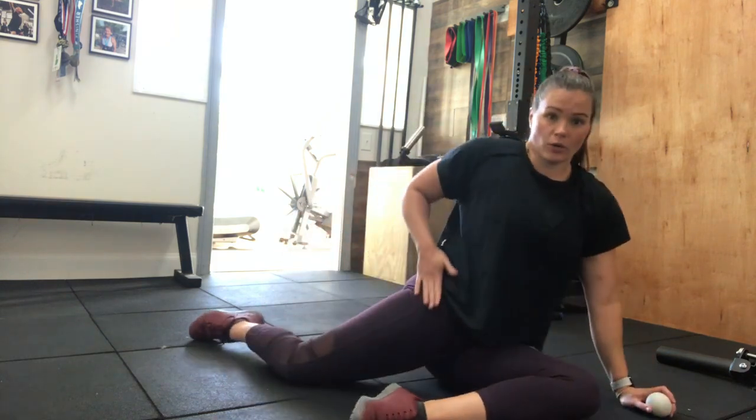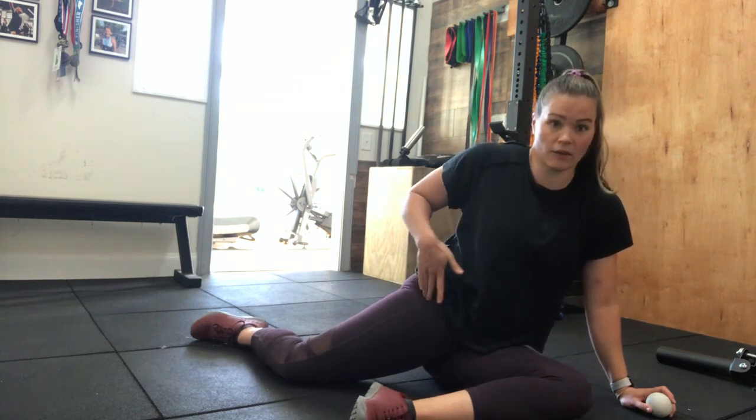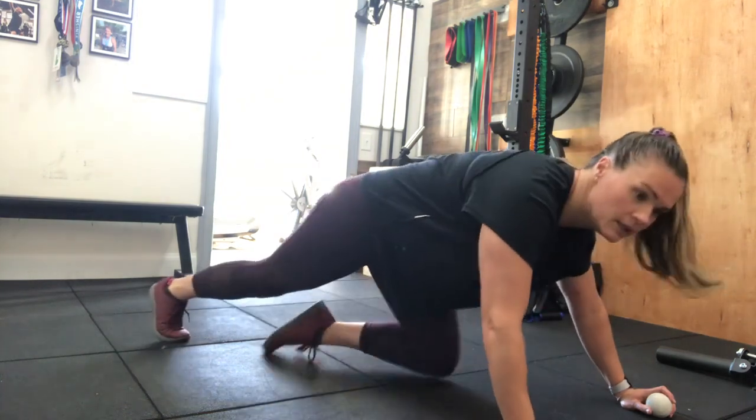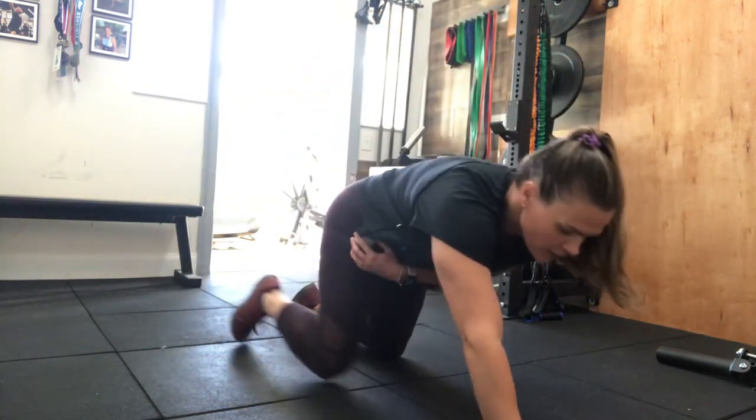We're going to get into that portion of the hip where, if you were to have pockets in your pants, we're going right into that front hip pocket — just underneath that bony prominence at the top, and just on the outside of the hip before you're rolling completely sideways on it. So we're going to go right in that specific area here.